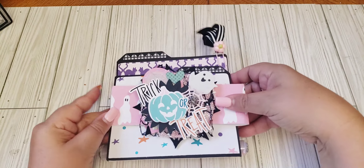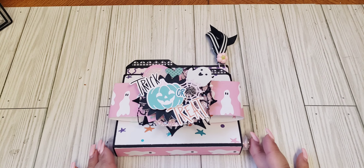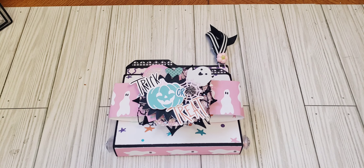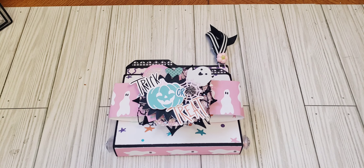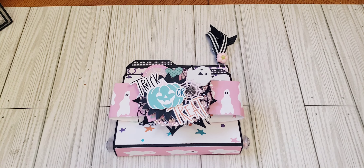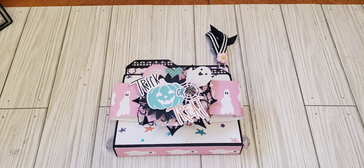That is what I made for my partner! Again, I'll leave the tutorial down below — it's super easy to create the tabs. She shows you how to use it with an envelope punch board, which I do have, but if you don't have one you can easily make the tabs yourself. Thank you guys so much for watching — the tutorial will be in my description box and I'll see you guys in my next one, bye!